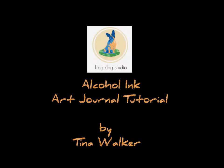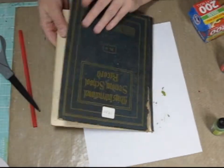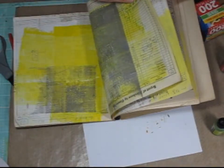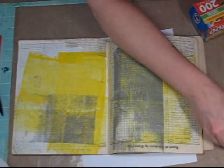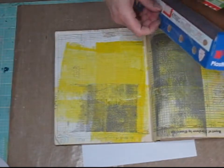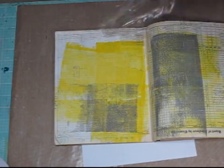Hi, it's Tina again today and I wanted to show you a technique using alcohol inks in your art journals. So what you'll need is some plastic wrap and your art journal. This is an old vintage art journal that I have and I actually use it when I'm creating jelly plate backgrounds. I use the art journal as my rub off for my brayer and it's fun because it starts to create really nice backgrounds in my art journal pages. So I thought it would be fun to use this technique on one of those pages.